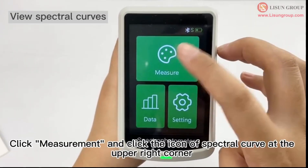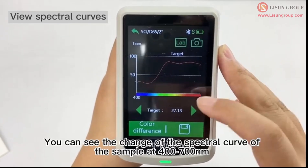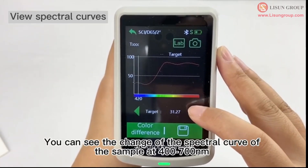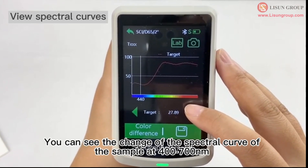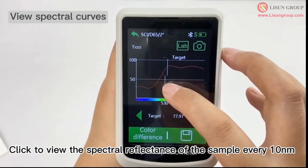Click measurement and click the icon of spectral curve at the upper right corner. You can see the change of the spectral curve of the sample at 400–700 nm. Click to view the spectral reflectance of the sample every 10 nm.